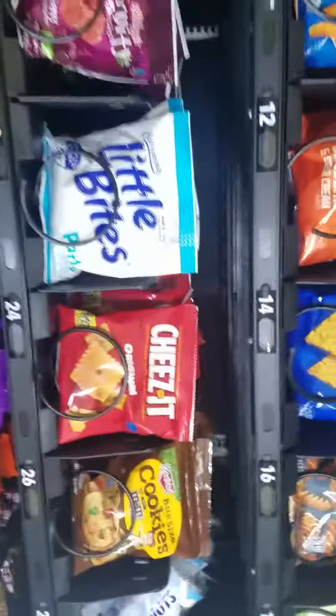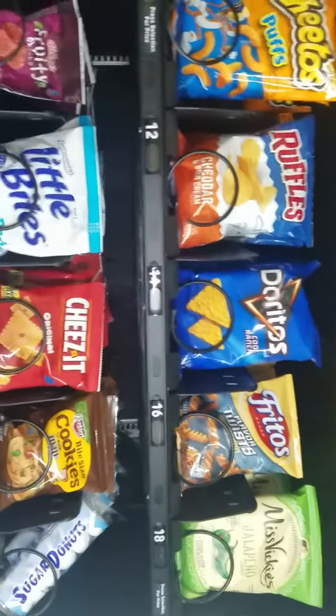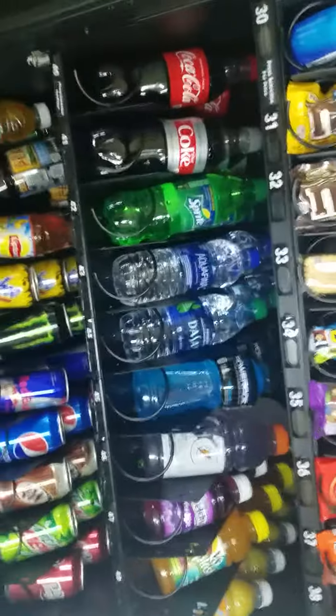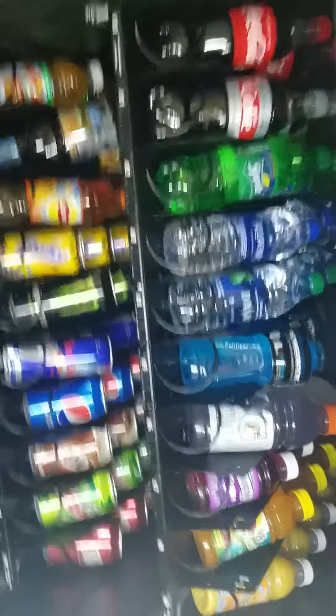So this is a combo machine dual zone and as you can see you have your chips at the top, snacks, chocolates and other snacks and then the drinks at the bottom. So, it's a combo machine.